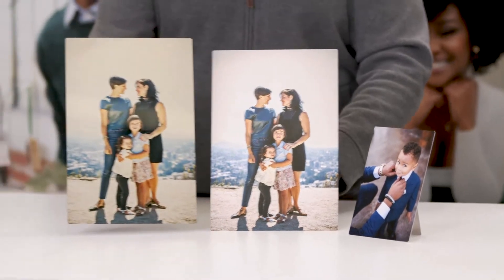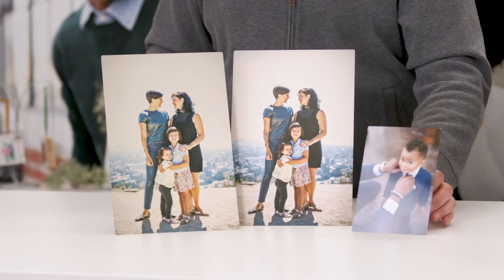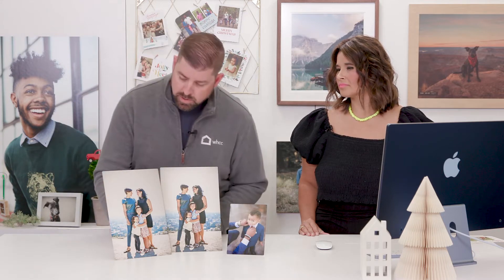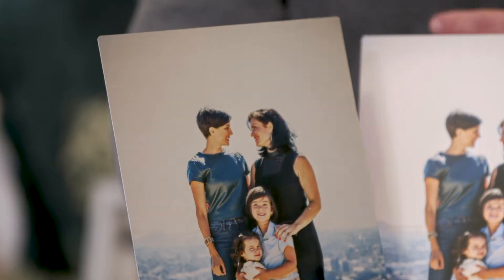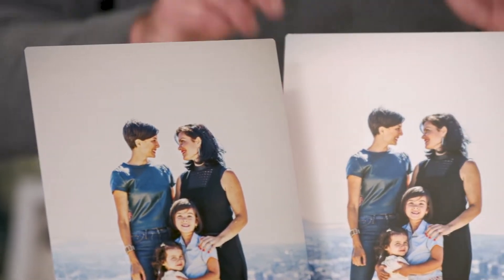For those of you familiar with metal prints, you can get these in five different surfaces. There's a white base, which completely blocks out the texture of the aluminum — you can get that in a high gloss, which is my personal favorite, a semi-gloss, and a matte. You can also get a clear base, like this one, where the texture of the aluminum comes through, and that's available in either matte or high gloss.